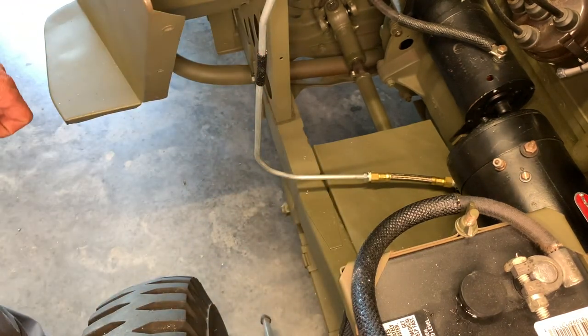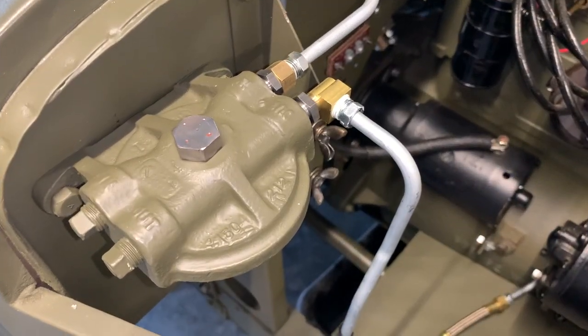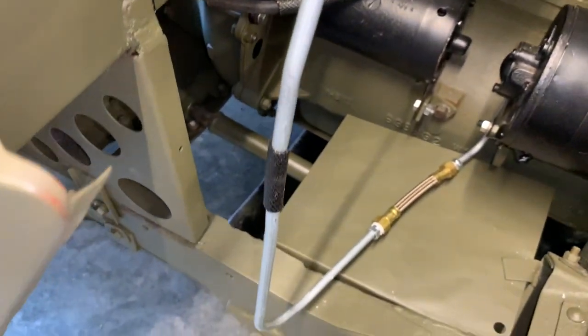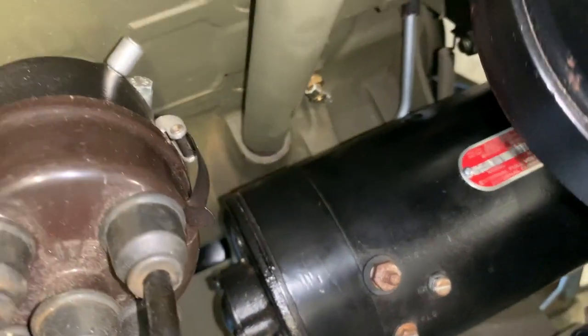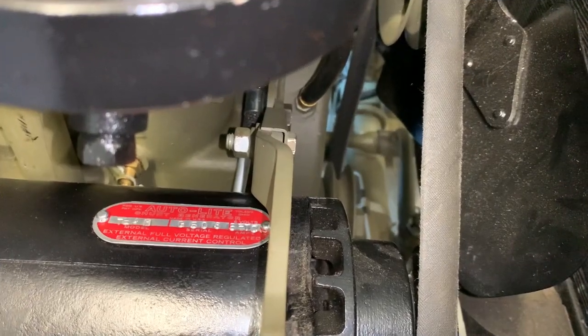That flexible line will give me a little bit of movement when I have to install it onto the fender, and I promise you I will show you how that's done in the future. Let's take a look through the whole system now. There's your fuel line that comes from the out part of the strainer, goes down, comes to the flexible line above the splash shield for the generator, comes up behind the generator, and then travels over the front of the engine on the timing cover.